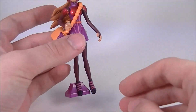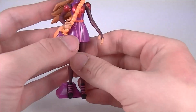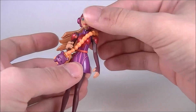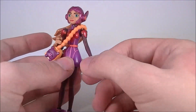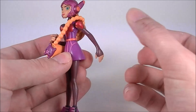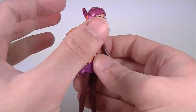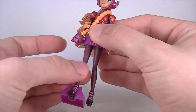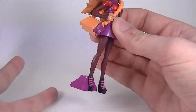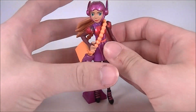Now, before I talk about the sculpt and how this figure was constructed — which is appalling, honestly — I'll go over the articulation. The hat is on a ball joint, but once again is restricted by the hair. The arms go forward and back, and surprisingly, in and out — that's pretty nice. No elbows, no rotation, nothing. In fact, this arm here is molded in this bent position. The legs go forward and back this far, and that's it. That is literally all you can do with Honey Lemon.